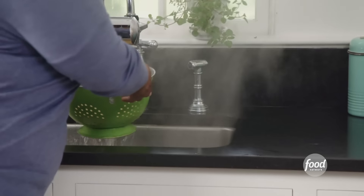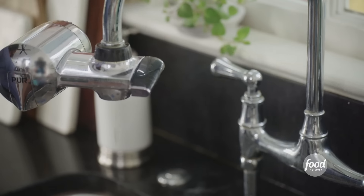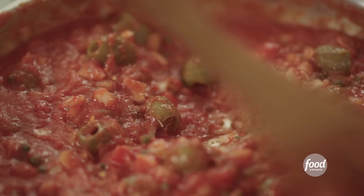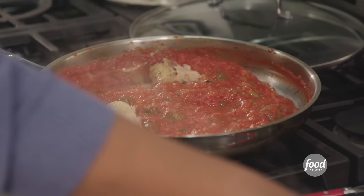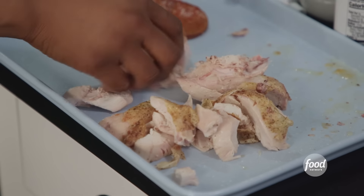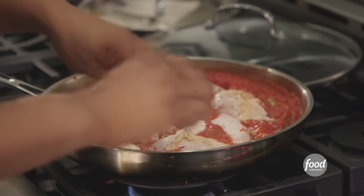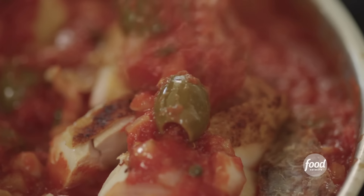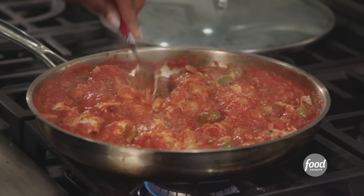Cold water. The reason you run cold water over pasta is because you don't want it to continue to cook. It's gotten nice and thick — this is a rich, thick sauce. I'm going to add in those chicken pieces and just nestle it in there. The chicken is already cooked; all I'm doing is warming the chicken up with the sauce and getting that flavor infused into the chicken. It looks like you spent all day — slow cooking on top of your stove for hours.